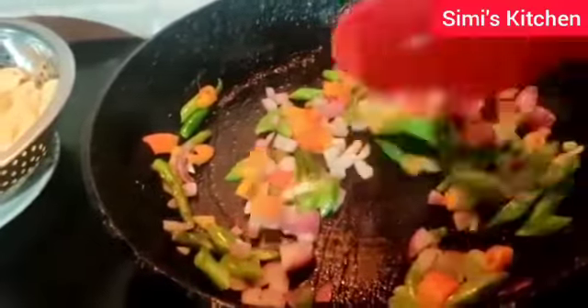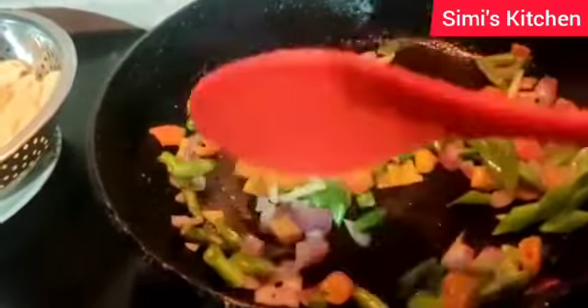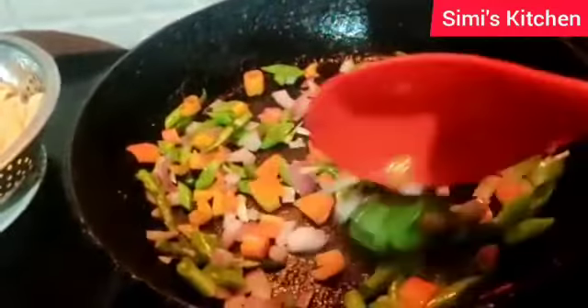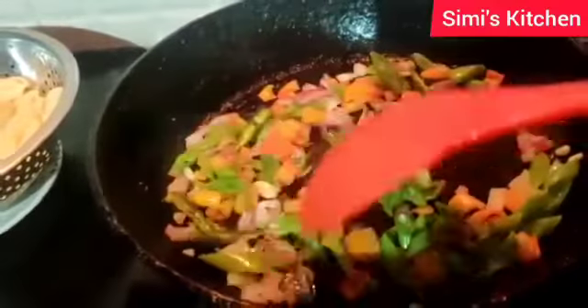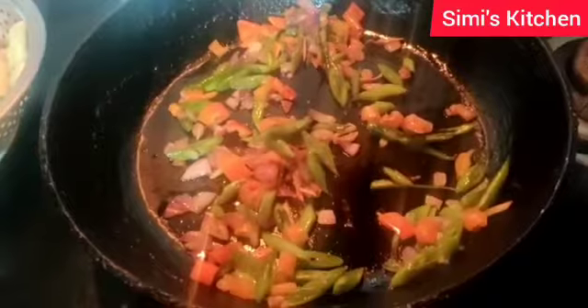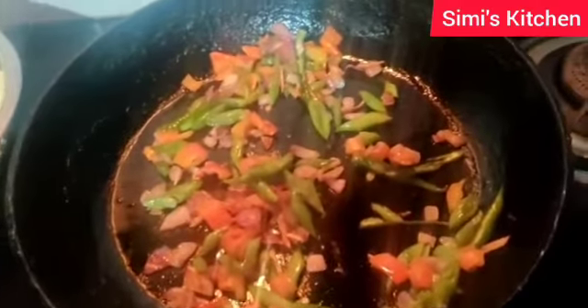I will fry the vegetables for 2 minutes. After frying the vegetables I will add the pasta and fry for 3 minutes.